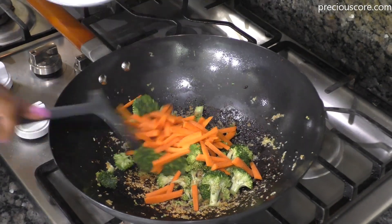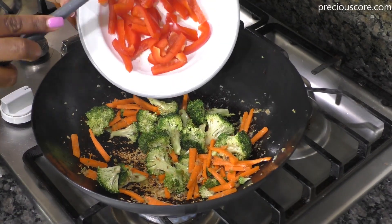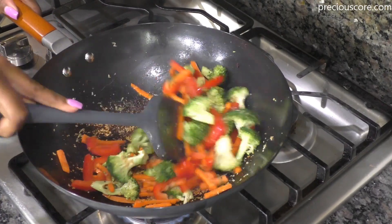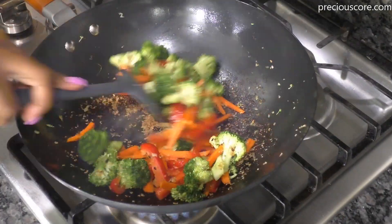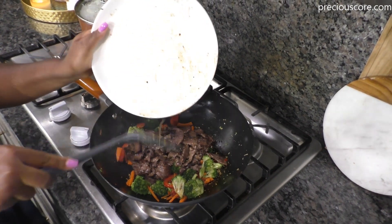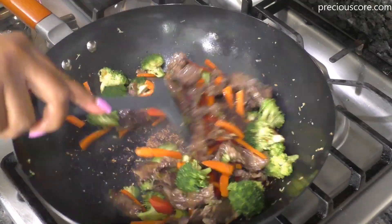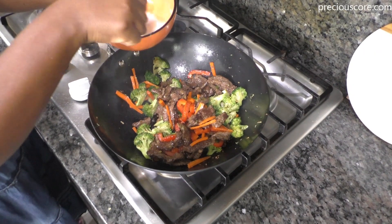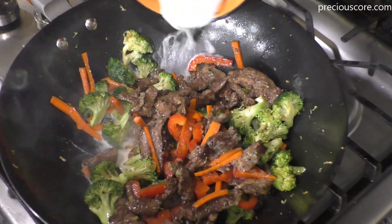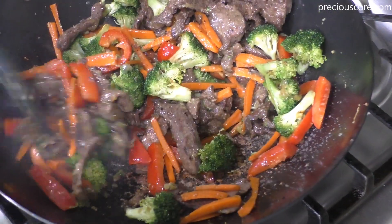Next, add some broccoli and let it stir-fry for about a minute. Add some carrot that has been chopped into matchsticks and let it stir-fry for another minute. Then add some chopped bell peppers and let it stir-fry. The key when stir-frying vegetables is to start with the hardest vegetable, then add the softest vegetable last. Next, add back the beef to the pan and stir to combine. Then add the slurry to the pan — this is going to give it a little bit of sauce. Mix everything well to combine and you will see that slurry thicken up.